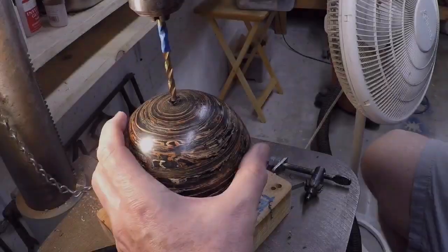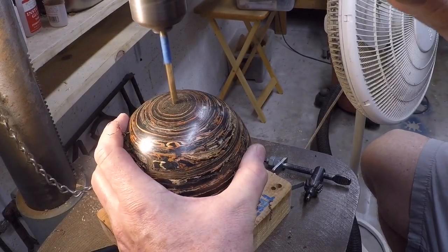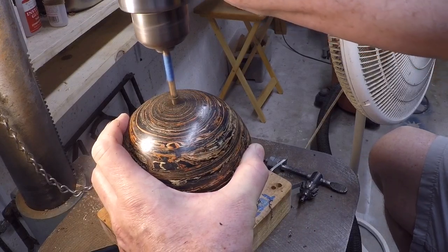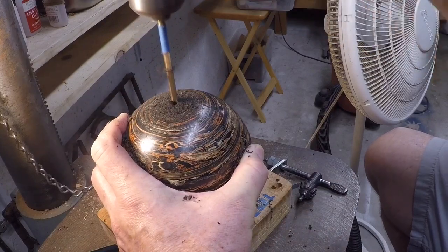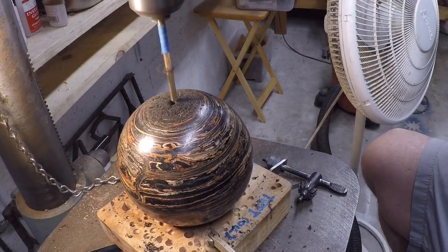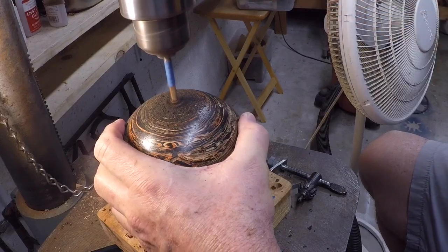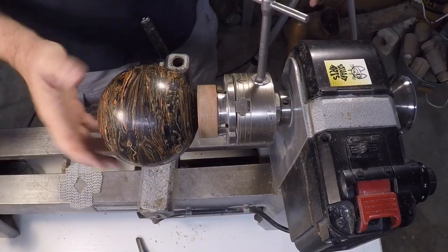Here I'm center drilling the ball to accept a quarter-20 draw bar. There's a bit of a trick to finding the center of the sphere, and I cover that in some detail in the first project video, so be sure to check that out if you'd like to see my method.